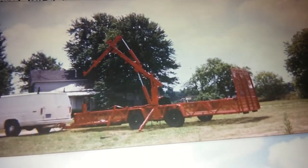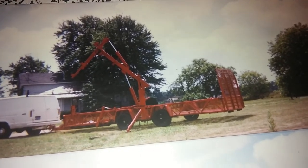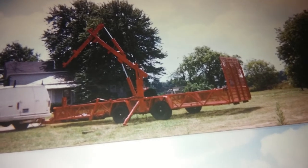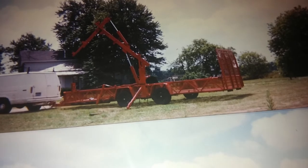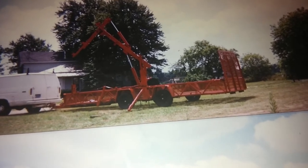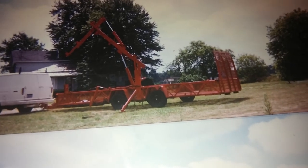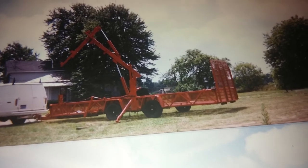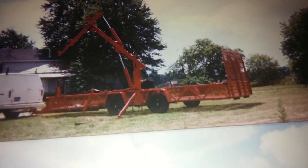Hi, this is Terry at Falcon Manufacturing in Door, Michigan. I just ran across some old photographs of a lift hoist trailer that I built for a customer some years ago. The trailer is a 26-foot low-side trailer with a little beaver tail. It has twin tandem axles that are spread a bit — torsion axles, as I recall.